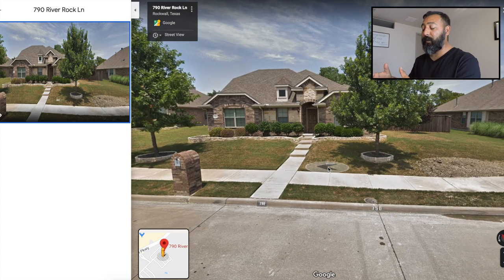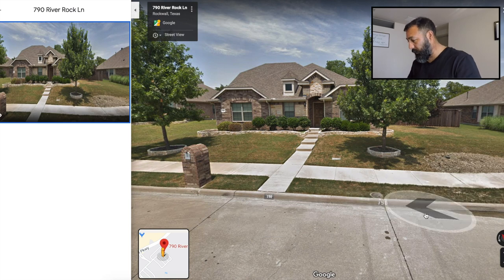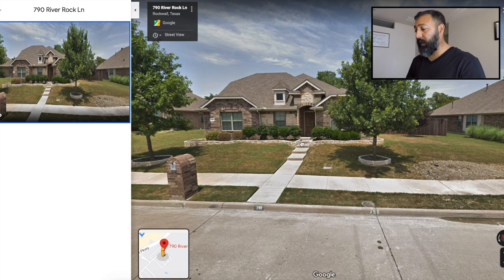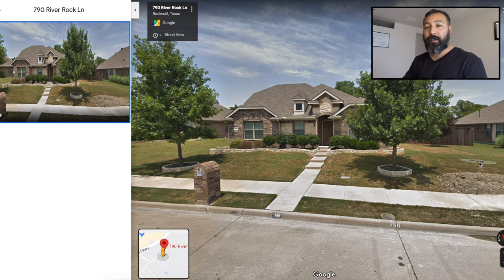You do have to be careful that you don't go 100% by the street view, because a lot of times the street view is outdated — for instance, this one was taken in July 2018. They could have added more shrubs, or those shrubs from 2018 could be overgrown by now. What I like to do when I don't have an updated street image is email or text the customer and ask them to send me a picture of the front yard, side yard, and backyard, just to give me an idea of what I'll be working with. From there you can adjust your bid or quote.